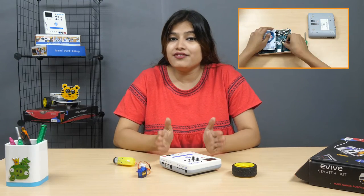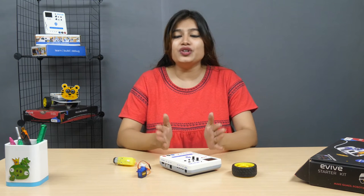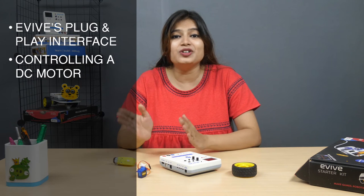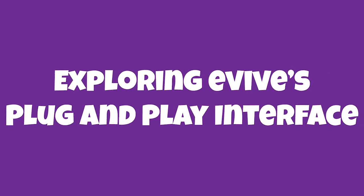Hello everyone! In the previous video, we saw what evive is, how to install the battery, how to charge it, and explore its various power input and output modules. In this video, we are going to explore evive's plug and play interface and perform some fun activities with DC motor, servo motor, and touch sensors to understand it better. Let's begin!